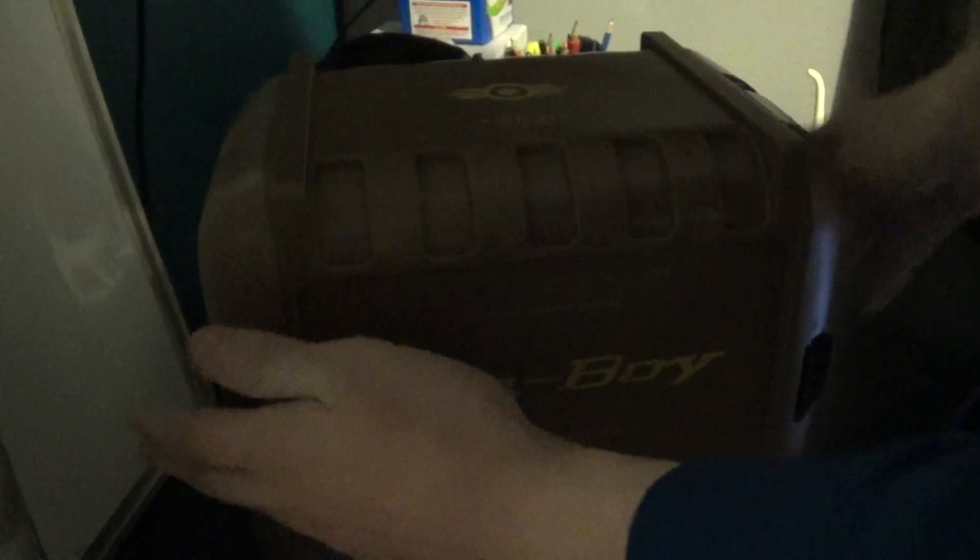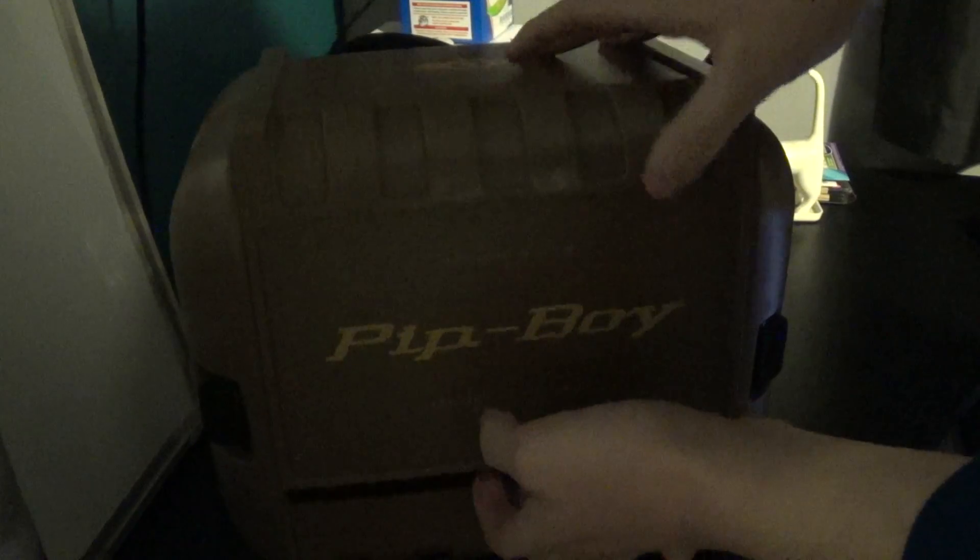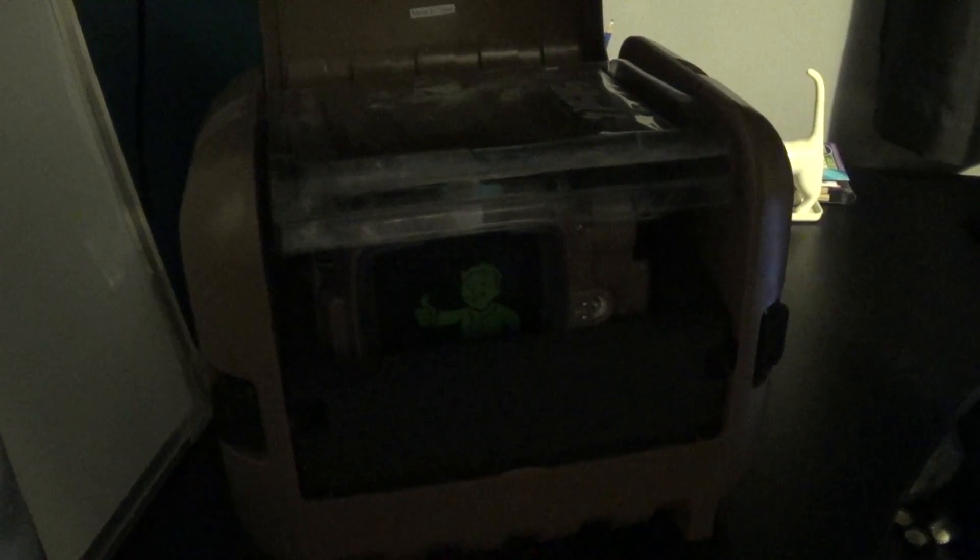And to open this case, you're simply just pressing these two tabs like this. That lifts straight up like that. And when you open this case, you get Fallout 4 Power Armor Edition.